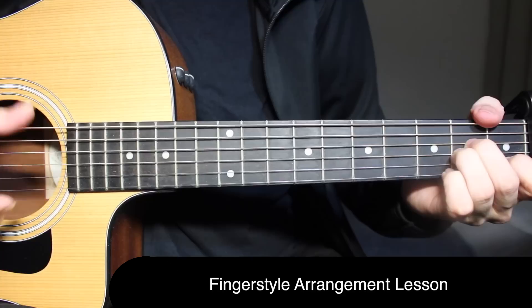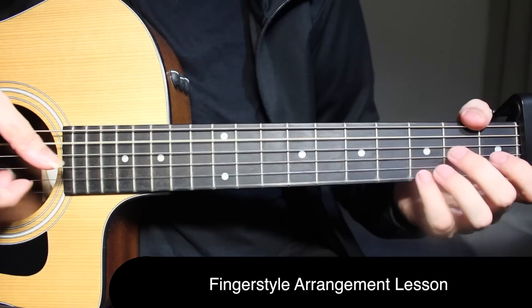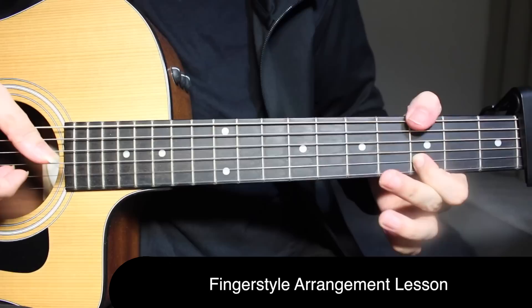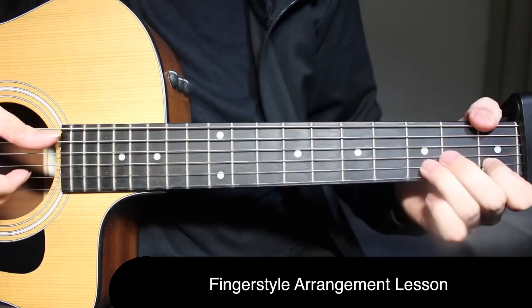Let's play the second line of the verse once again with everything we've learned, ending with the slap. Now let's start with the pre-chorus.